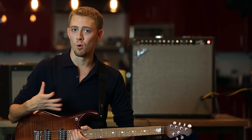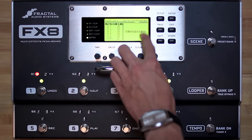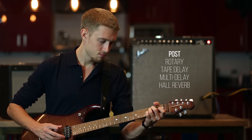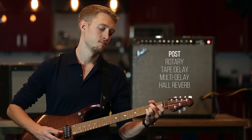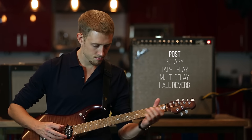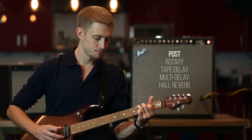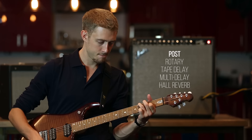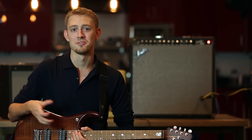Of course, you could always use the FX8 only in the effects loop of your amplifier if you're using it exclusively for time-based effects like delay or reverb, or modulation effects like flanger or rotary. And of course, the FX8 is also great in front of an amplifier that doesn't have an effects loop.